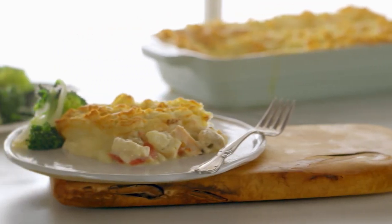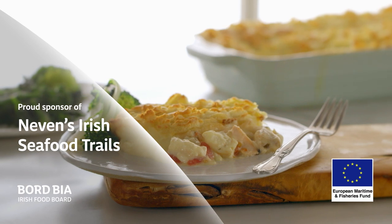Irish seafood — easy to prepare and easy to cook for everyday meals.